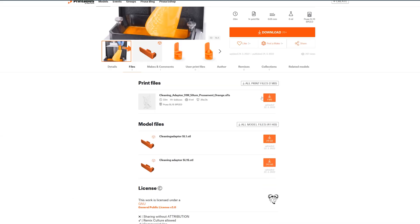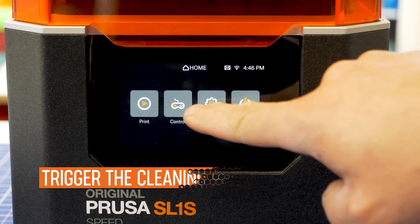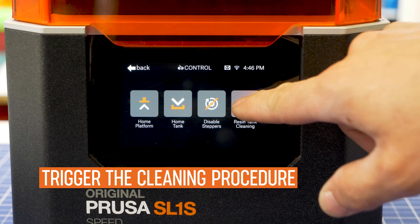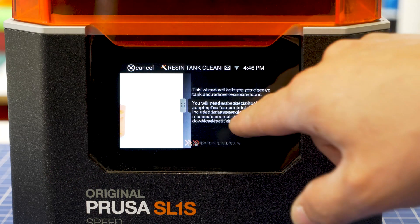Simply download the adapter from printables.com and print it. On the printer screen, select CTRL and tap the resin tank cleaning icon. A simple wizard will take you through a quick procedure.